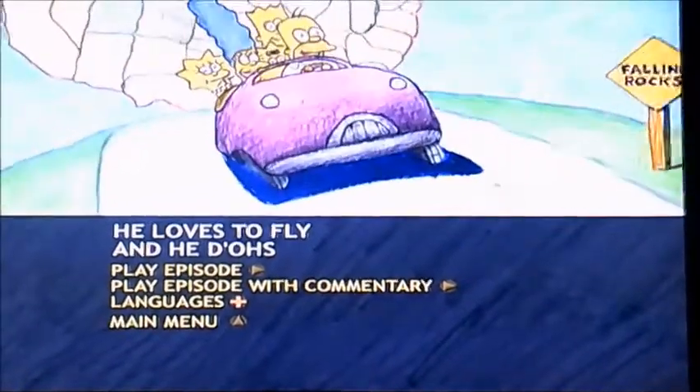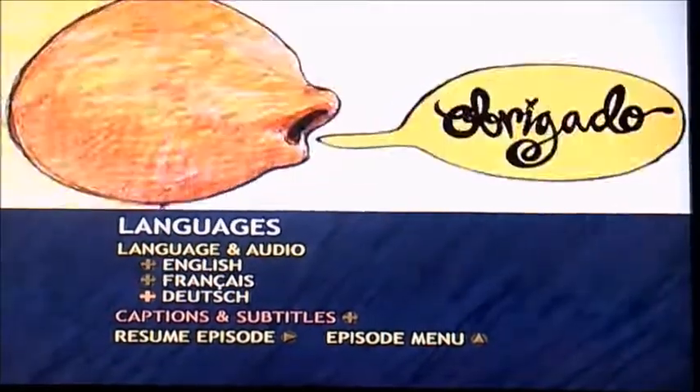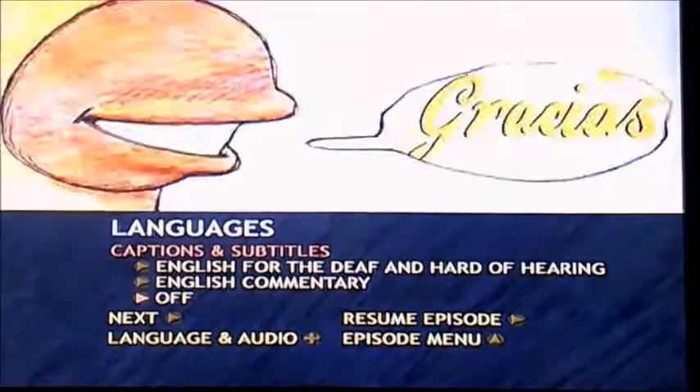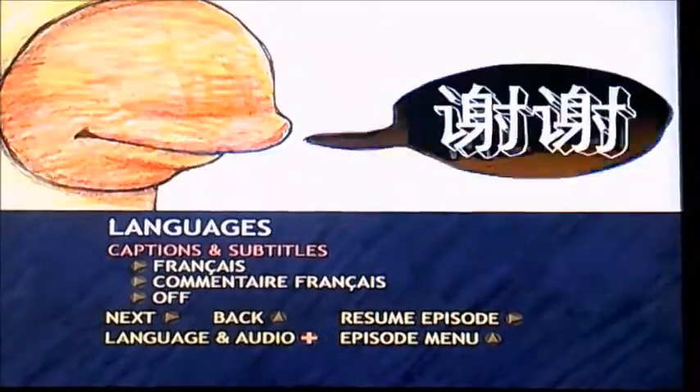Sadly, most of these DVDs don't have scene selection unfortunately, but they do have languages though. It has languages in three different types, and there's captions and subtitles. And plus there's the next one, so it has lots of them.